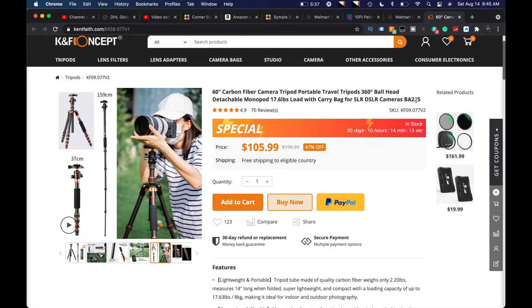Right now it says 47% off on K&F Concepts' website — $105.99. I believe this is U.S. dollars. I will see if I can find this same tripod on Amazon and put the links down below if you guys are interested. So 47% off right now, $105.